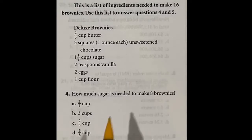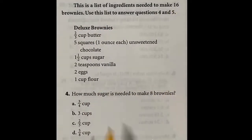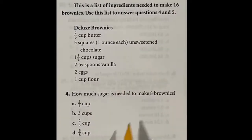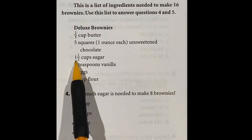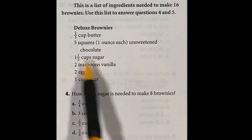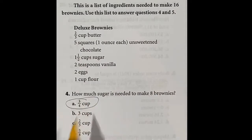Question 4 gives a list of ingredients to make 16 brownies and asks how much sugar is needed for eight brownies. Eight is half of 16, so we need half the sugar. The recipe calls for one and a half cups (1.5) for 16 brownies, so half of that is 0.75, or three-fourths of a cup. The answer is A.